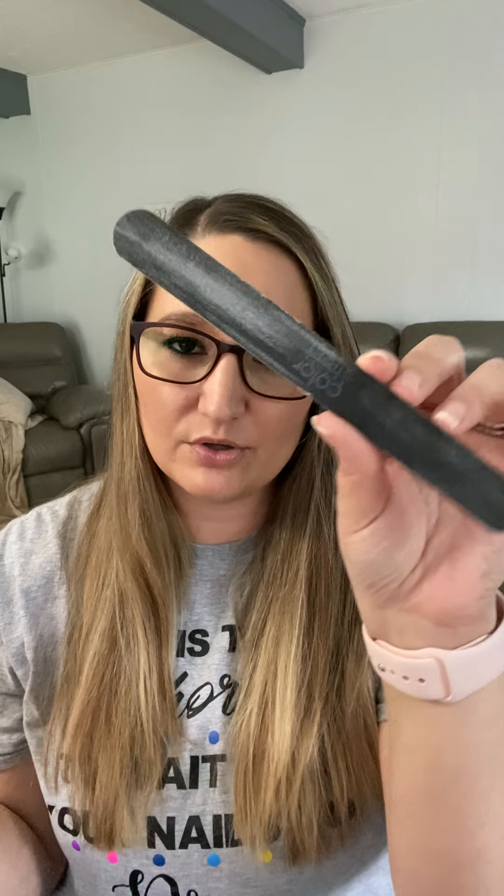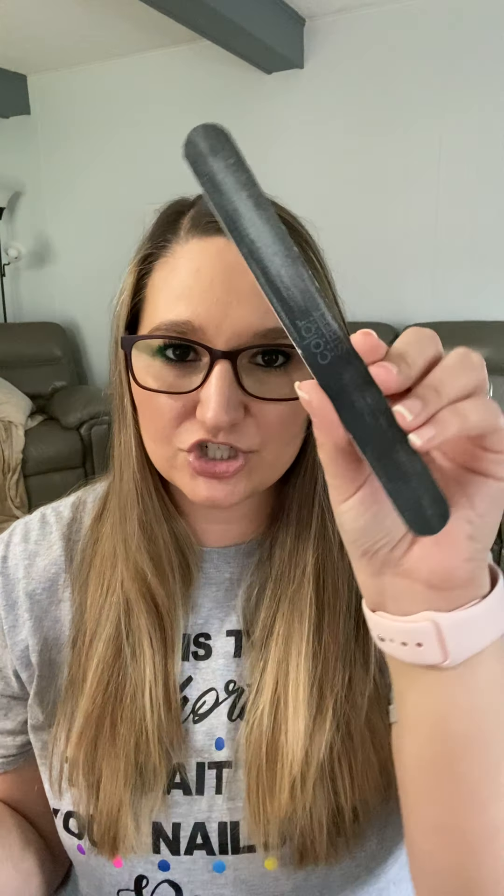I love our Color Street nail file — it's not for sale, but I do give it to my hostesses if they ask. You'd need to either book your own workshop or party to get one. I really love that nail file.